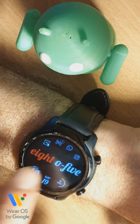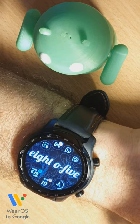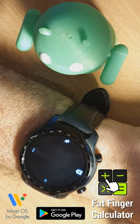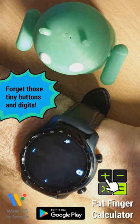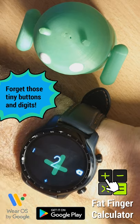Hey guys, I have a new app to show you. Its icon is on my watch face currently, that one with the green plus sign. It's Fat Finger Calculator. It's a calculator app, but you don't see any buttons, or almost none of them, because in this calculator app you can enter calculations by simply drawing on the screen.